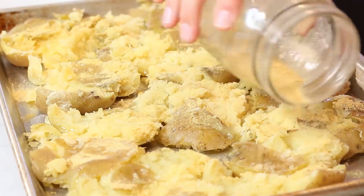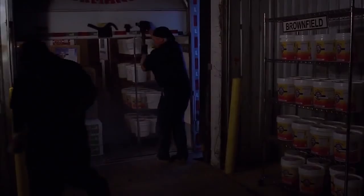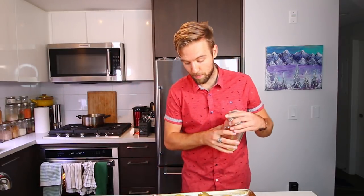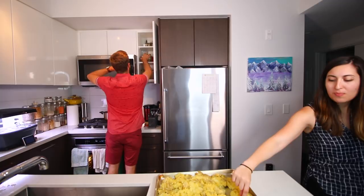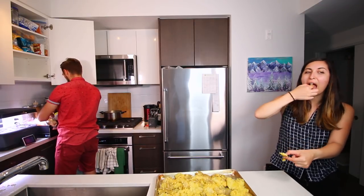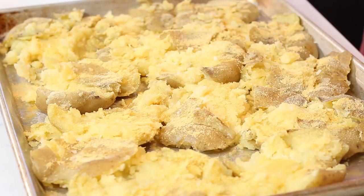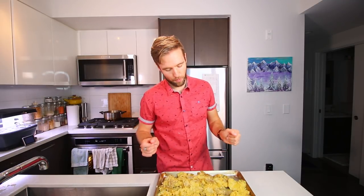Start buying this stuff by the kilogram. It's also going to make it a little more crispy too. Where's the garlic powder? Do we have garlic powder? I found a little bit of garlic powder. You can use fresh garlic too, but it does come at the risk of burning.